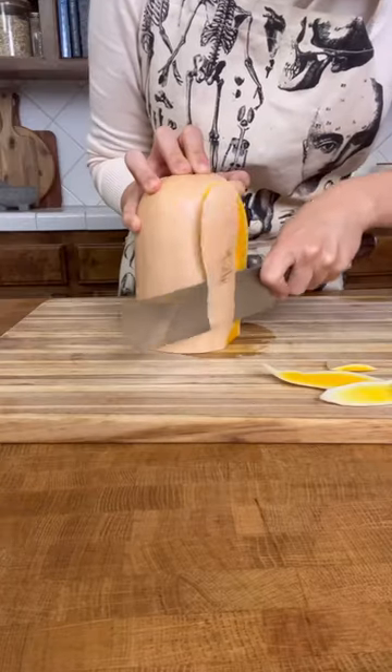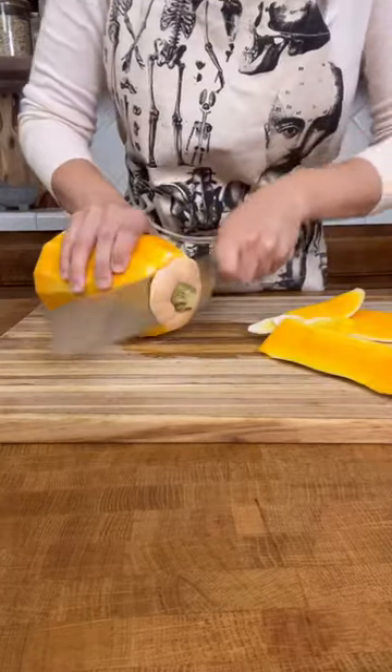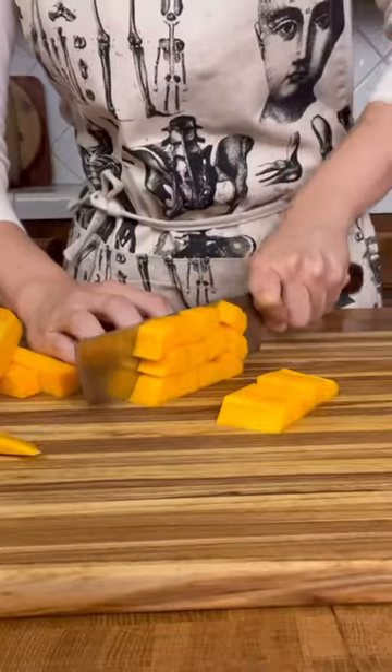It takes a super sharp knife and with some practice maybe 10 to 15 minutes to get a 3 to 4 pound butternut squash chopped and ready to use.